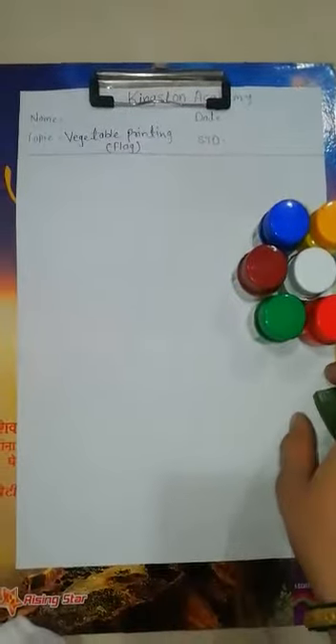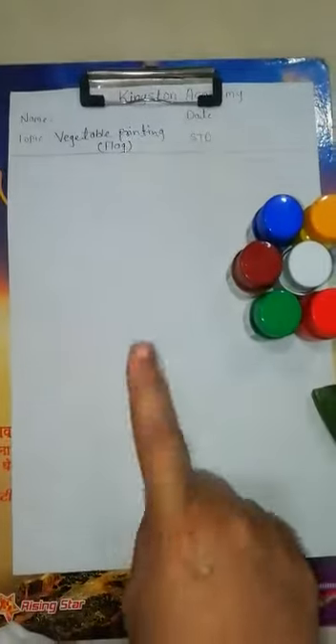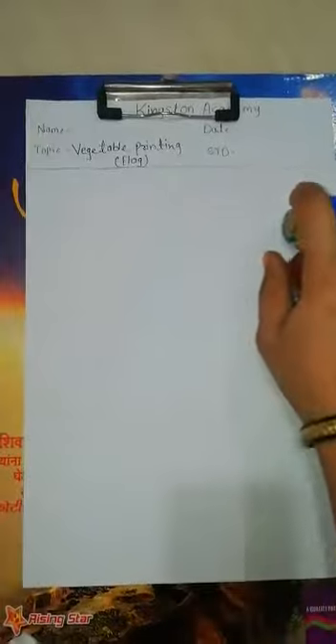What are we making today? We are making one flag with the vegetable printing.